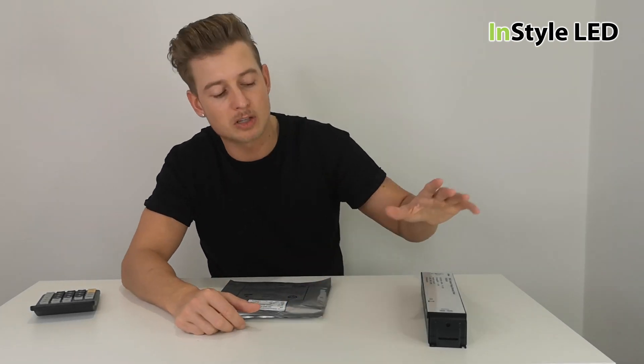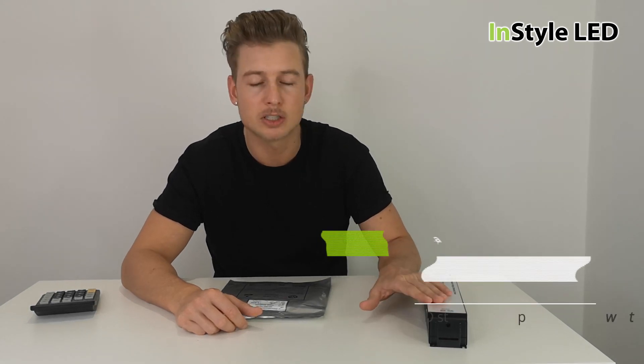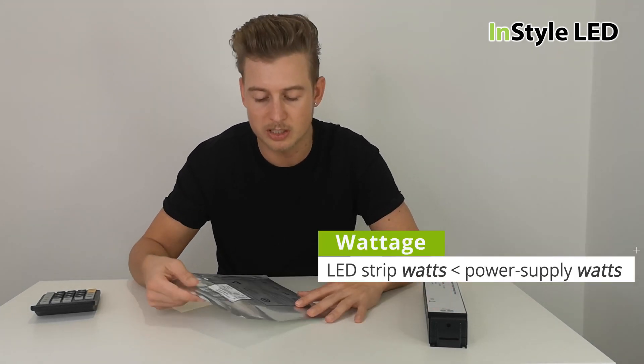On a project you can have several strips as long as you add them all up. The total wattage of all of the strips can still be run from one power supply, as long as the power supply has a larger wattage than the total wattage of all the LED strips combined.